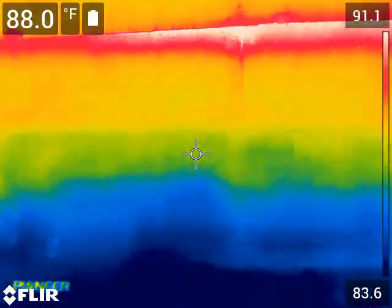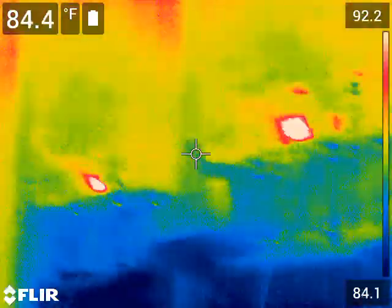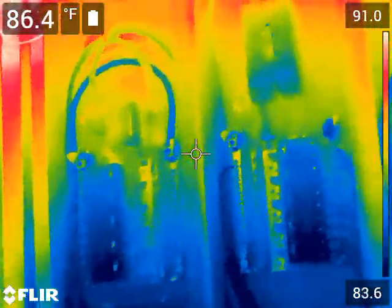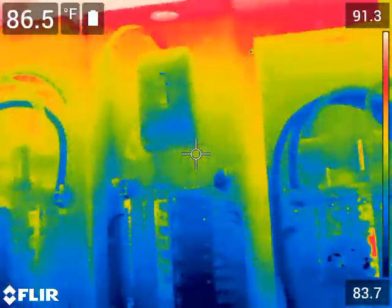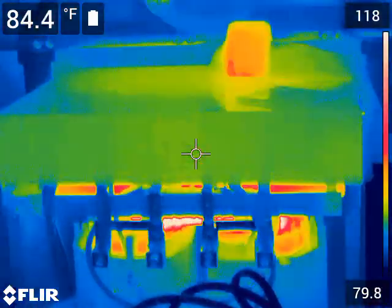I've got a little taping to do, but it all looks good. I'm going to call this AC wiring okay — it passes. I will probably start closing my panels up.